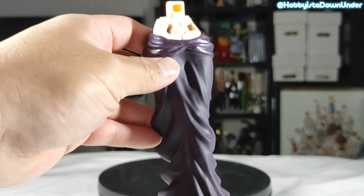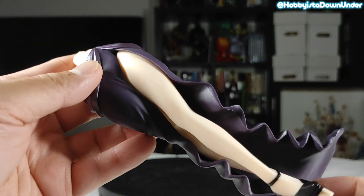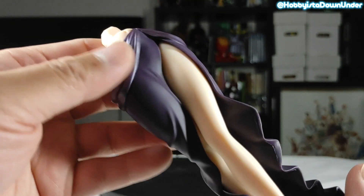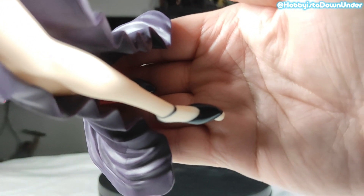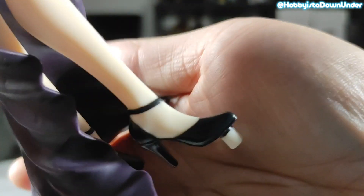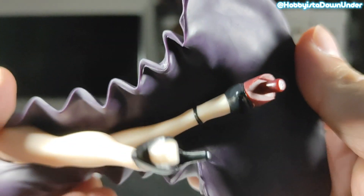The bottom part looks standard. The lower section of the dress is draping over her legs, and the heels are pretty good. Not much happening down there, as all focus should really be on the top part.